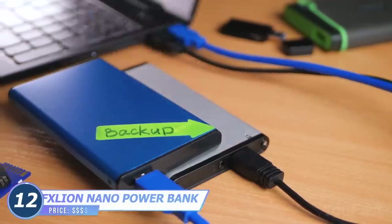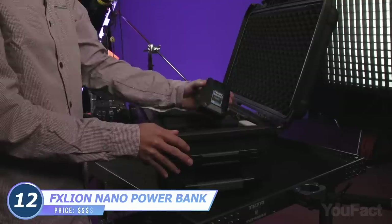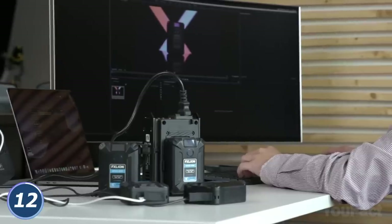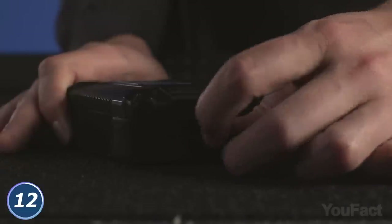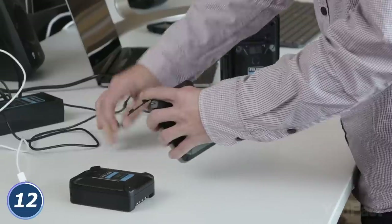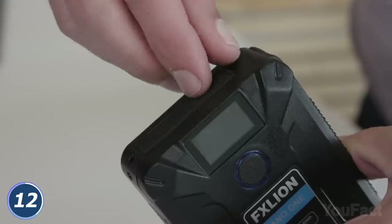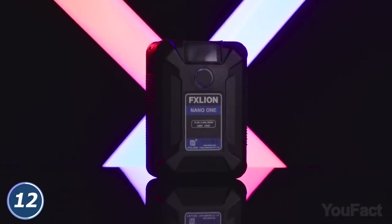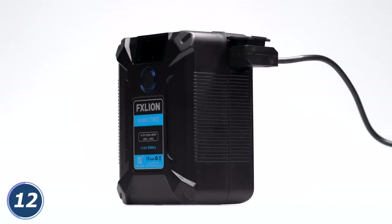All of us need a power boost on the go from time to time. This FX Lion V-mount battery looks so small, yet it boasts a 50-watt power output and up to 8 amps working current — that's a lot for something that small. With one D-tap and lots of other USB ports, you can charge literally any device you need, be that your laptop or some studio gear. All the connections have caps to keep them safe from dirt and splashes, and a built-in LCD will let you know the current and battery level so you can charge it in time.